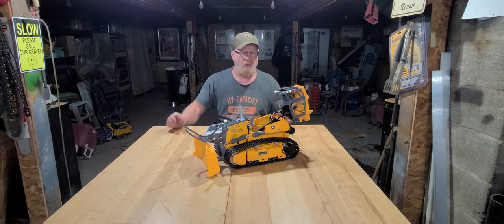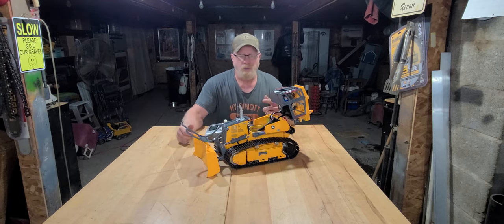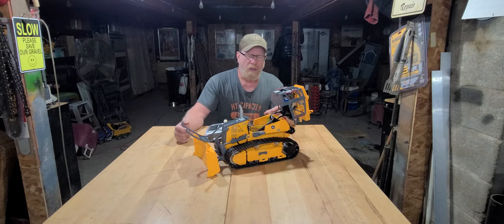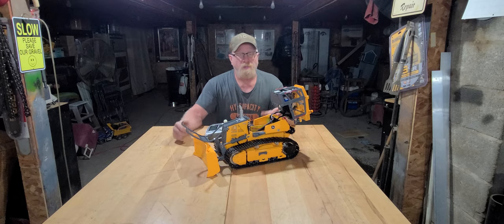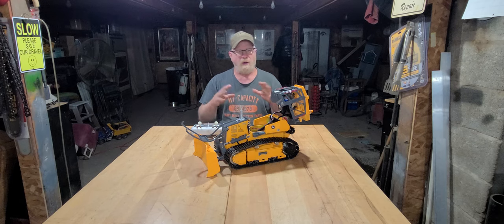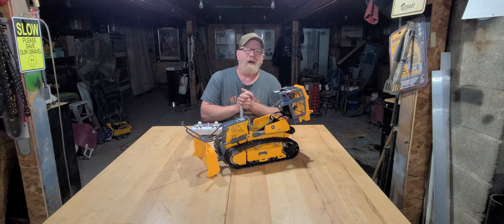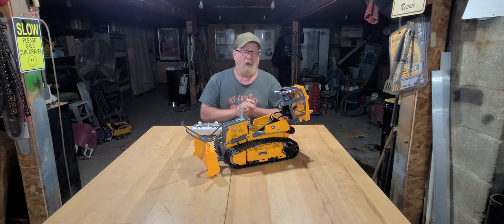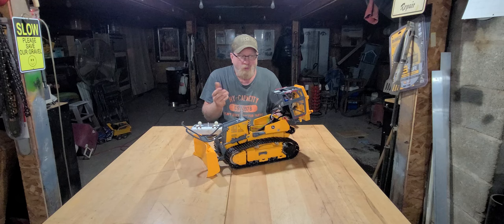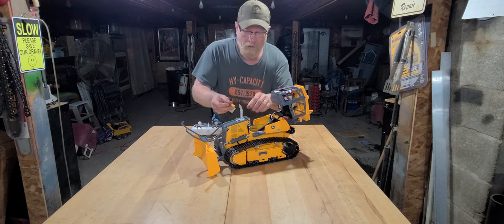Hi guys, Dennis here from Denny Bob's RC. I've got the Lasso 850k dozer here. I finally got my receiver in today and got everything set up and running. It took me a little bit to get the sound system figured out, but with a few messages to Oliver at Toucan Hobby, he sent me a video on how to set stuff up — they're very helpful. We got it pretty much done and I'm gonna go through some of the functions.